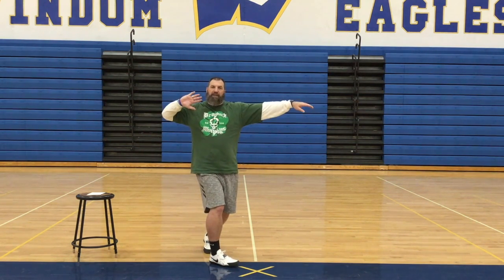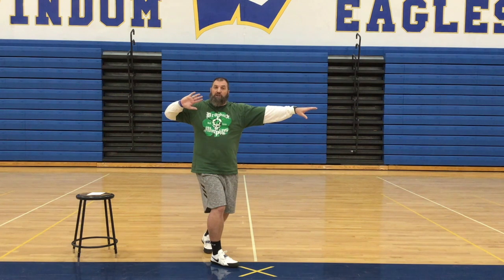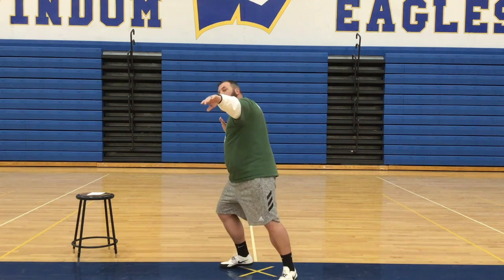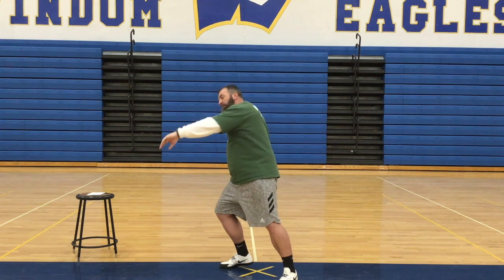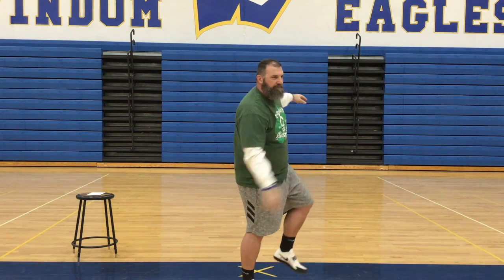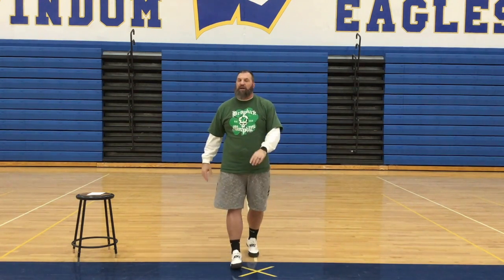Nine o'clock and three o'clock with my shot foot and my left arm. Now from here, all we're going to do is spin to your stand throw position, set that up well, and then I'm going to be thinking smack hip and throw.